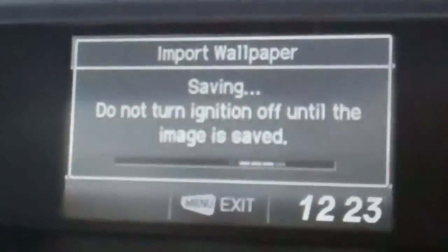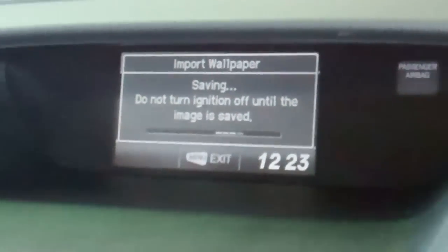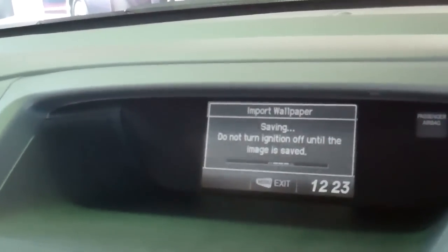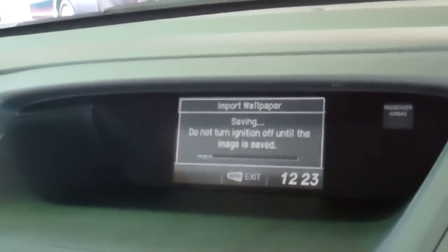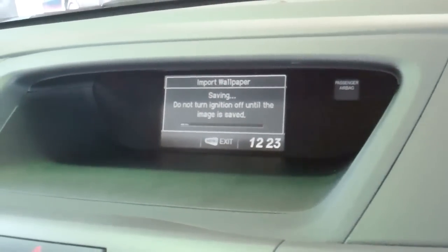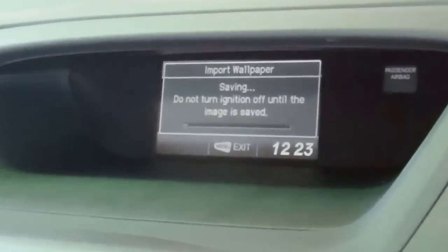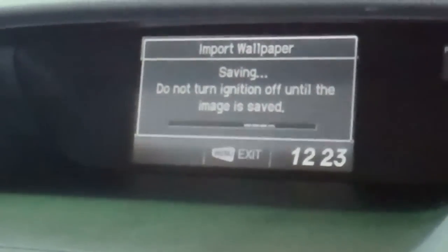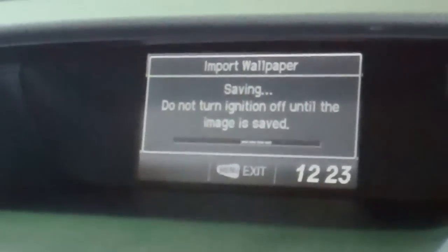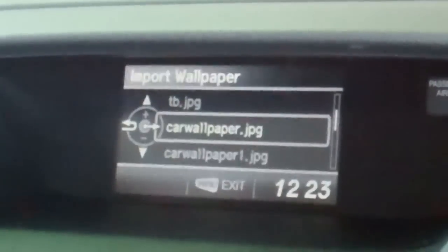What it's doing now is actually importing the picture to the hard drive on the vehicle to make sure that we can have that stored on the car. This does take about 10 to 15 seconds, so be patient. As soon as it's uploaded, the image will appear, and I'll show you how to make sure that you have that set on your MID screen. Sometimes this can take 15 to 30 seconds, so just be patient. Now the image has been saved.